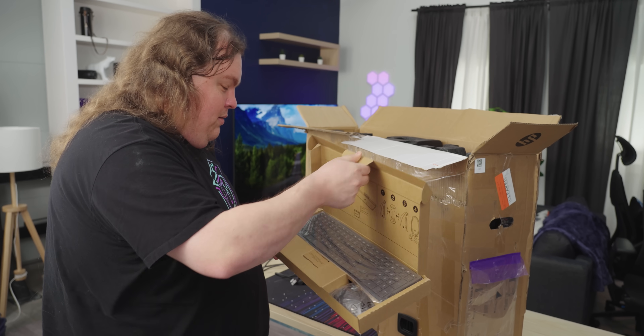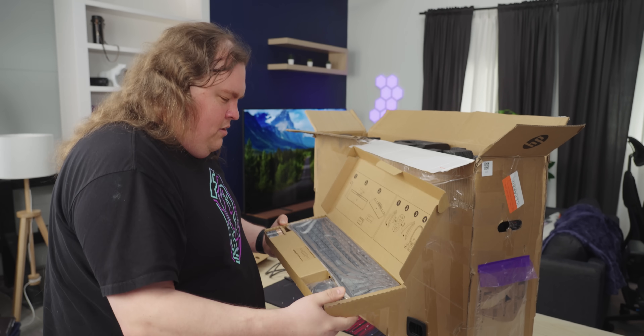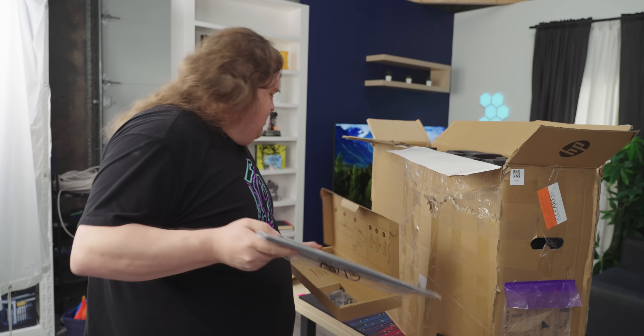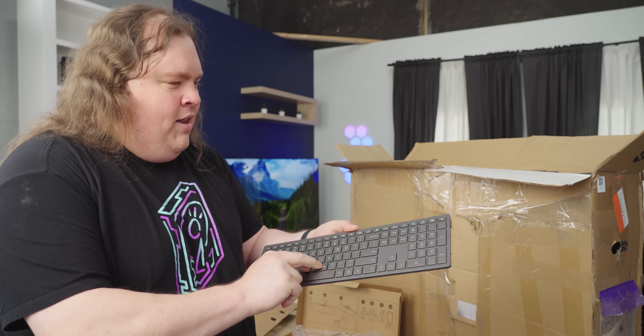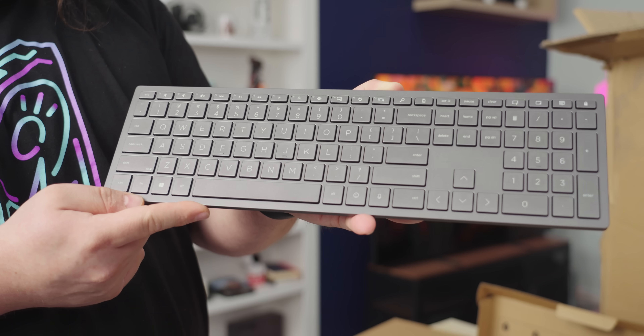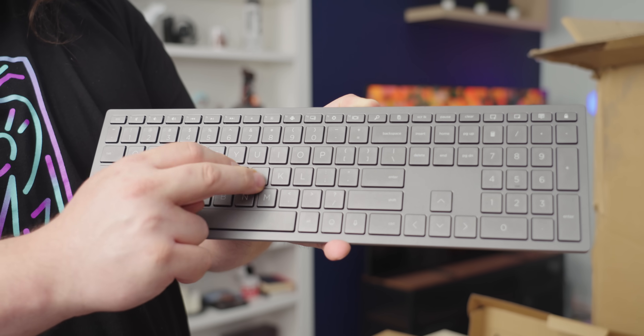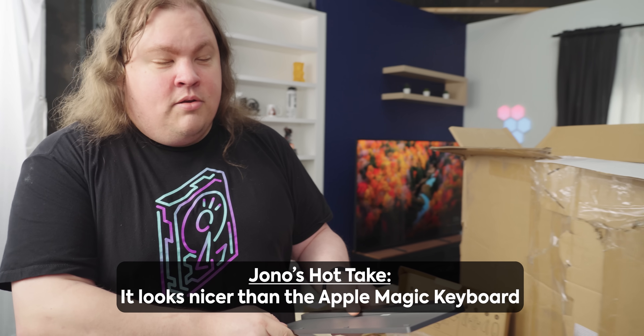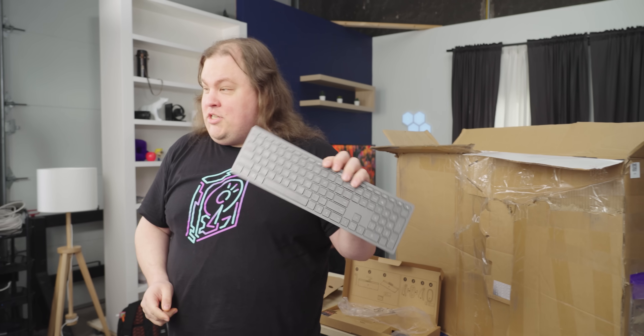This actually feels like a hefty keyboard. Nevermind. Wow, that's substantial for such a slim keyboard. They don't feel bad. I don't like this style of keys for a desktop keyboard anyway, but for what it is, it's not bad. Plus you've got brightness controls and stuff. Basically like Apple. It looks nicer than the Apple Magic Keyboard.